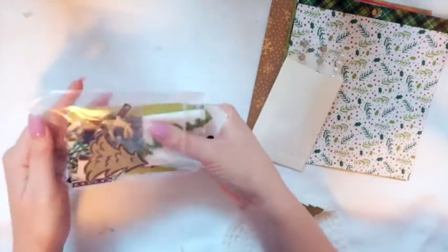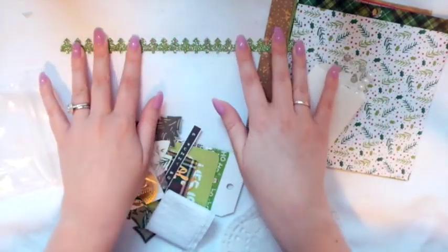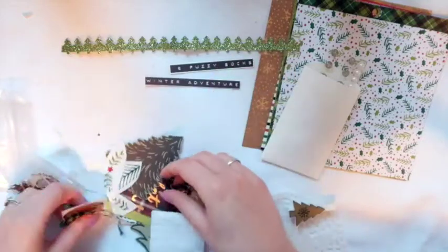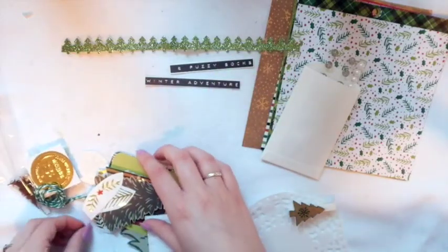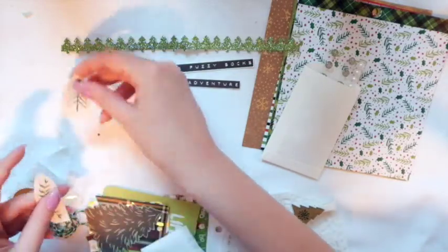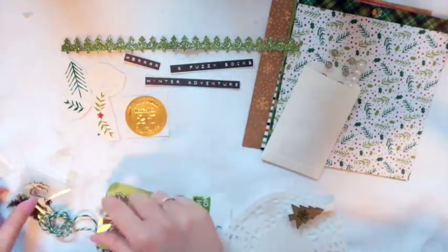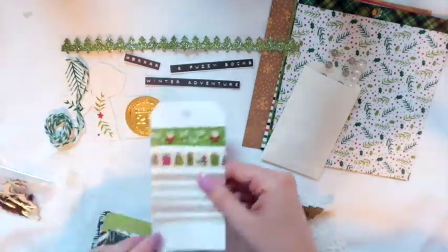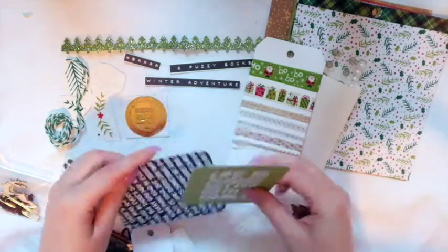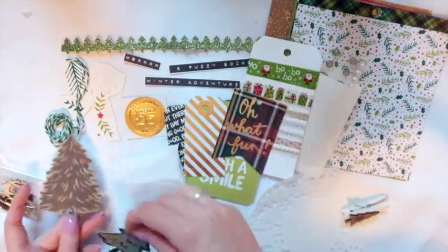In this bag we have a strip of green sparkly Christmas tree washi. I included some little phrases I cut out from 'Snow and Cocoa' — I think it was called — from Crepe Paper last year. I also have some stickers from last year from the Target One Spot that I cut out. So we each have the same kit — hers looks identical to mine. We have a sticker, some green twine, a large washi sample, two Project Life cards, a tag, some crepe paper, a little tag, and some Christmas trees.